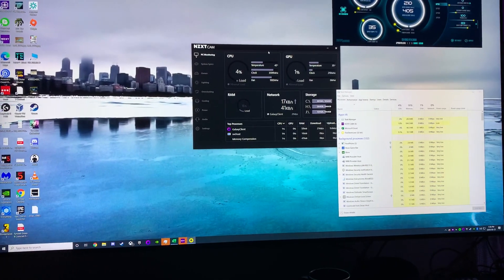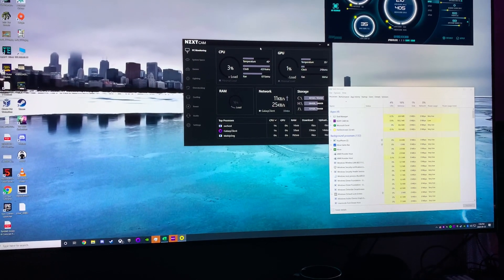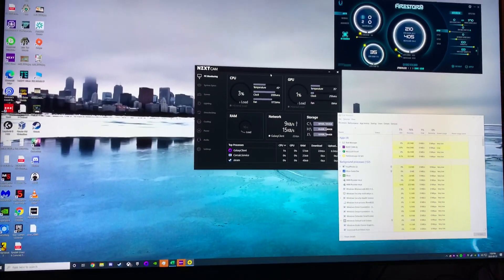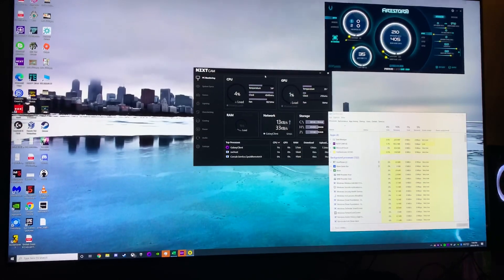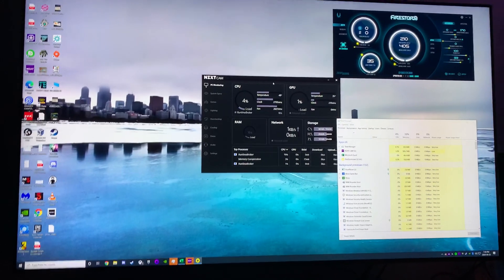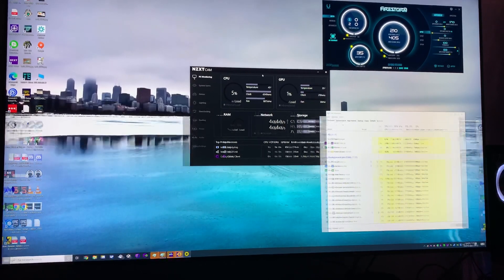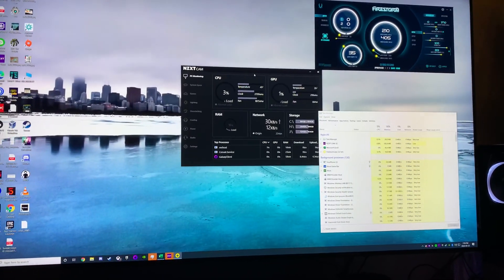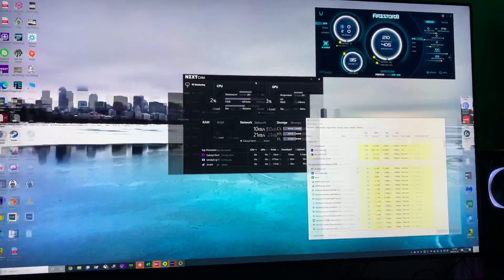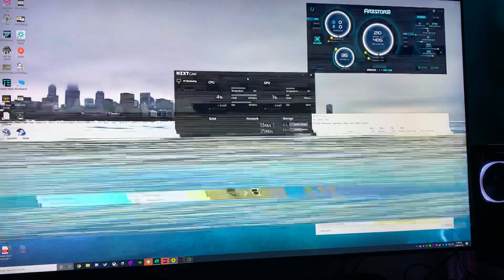I have one of the new NVIDIA 3080 RTX cards — was one of the lucky few to get one near launch. I also have a Samsung Q80T, the 2020 model, that supports HDMI 2.1 along with the 3080, which I think is one of the first devices to do so. I just wanted to document some of the weird behavior I'm seeing with HDMI 2.1 and this card.